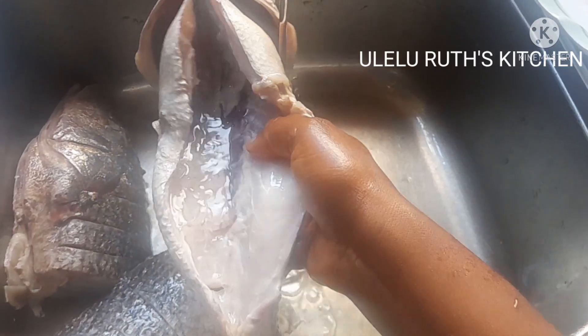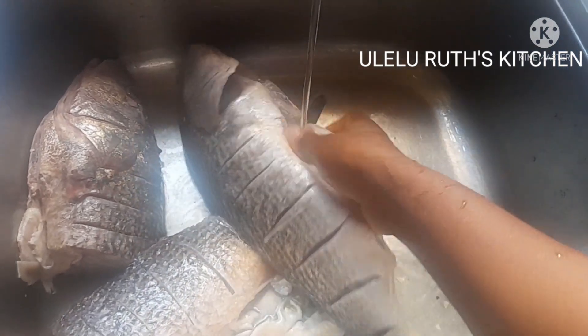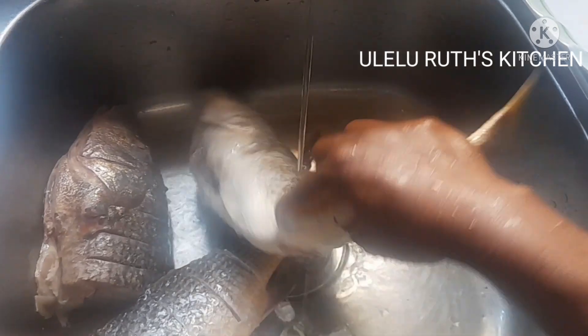After that, the next thing I do is to give it a proper wash with warm water.